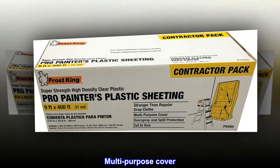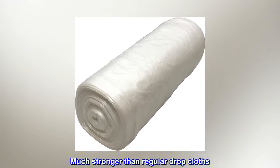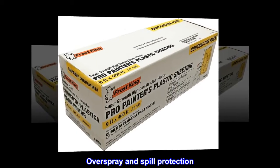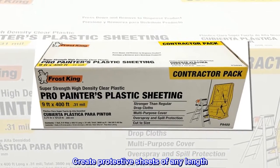Multi-purpose cover. Much stronger than regular dropcloths. Overspray and spill protection. Create protective sheets of any length.